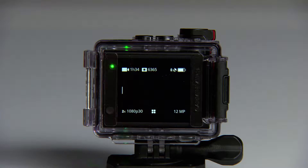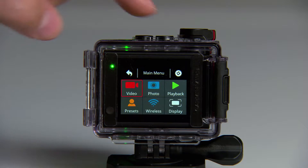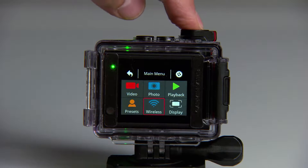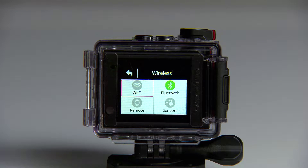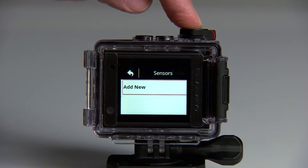From the viewfinder screen of the VRB, select the right arrow button to open the main menu. Then use the right arrow button again to scroll through menu options until you see Wireless. Press the Action key to select it. Next, select Sensors, then Add New.